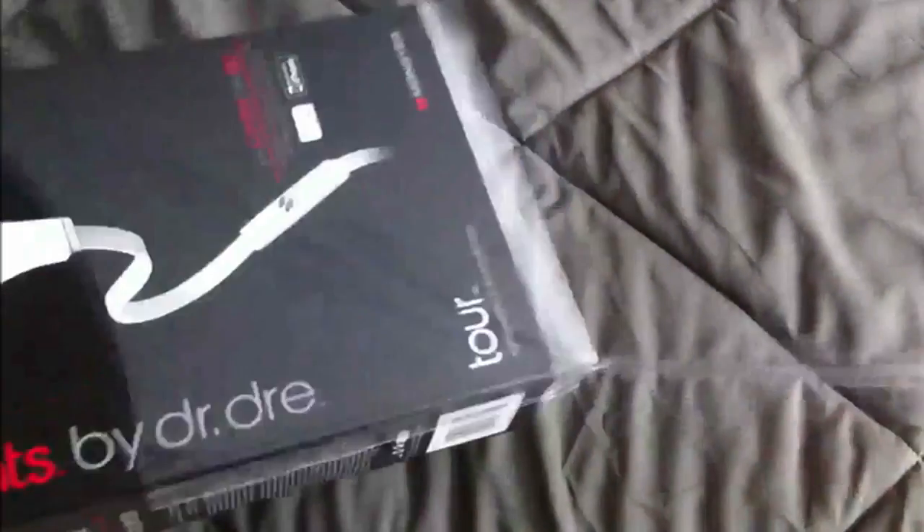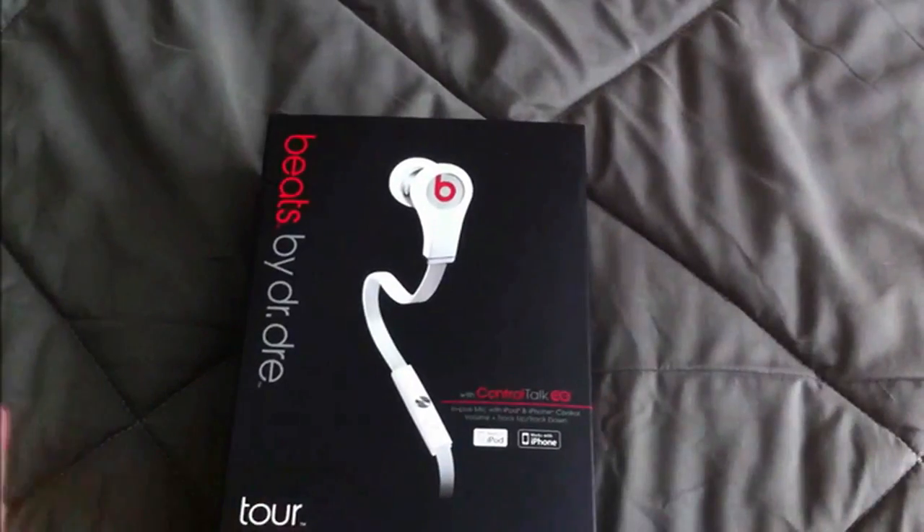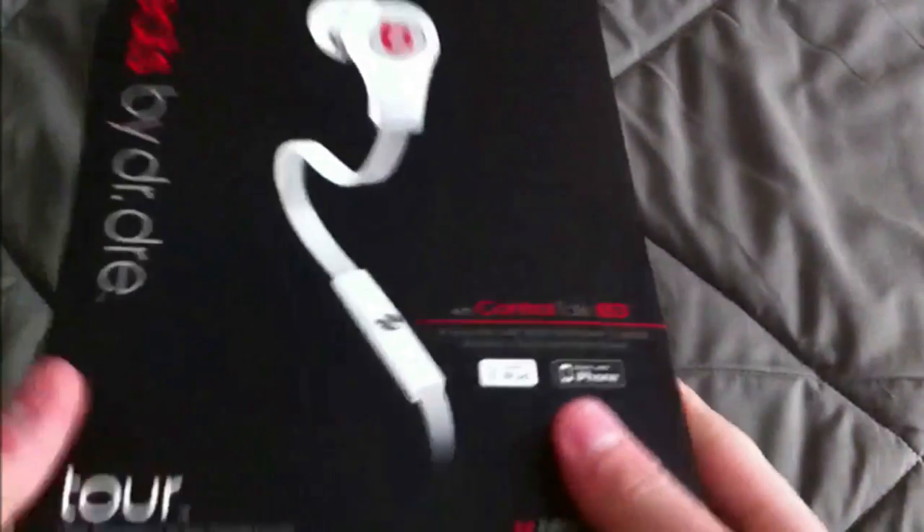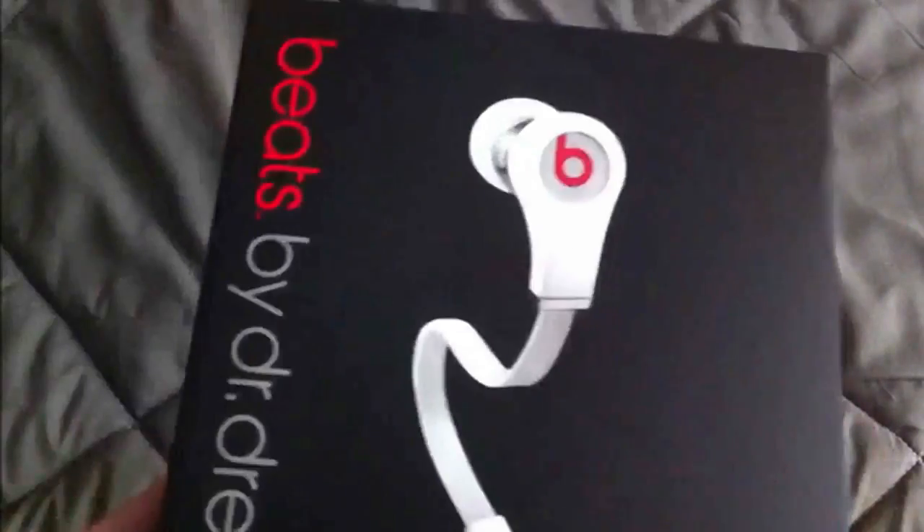I probably should have gotten a knife, but right away, as you can see, it has some plastic lining, so I'm just going to open up — first I'm just going to read what's on the box. I got the Control Talk white model.